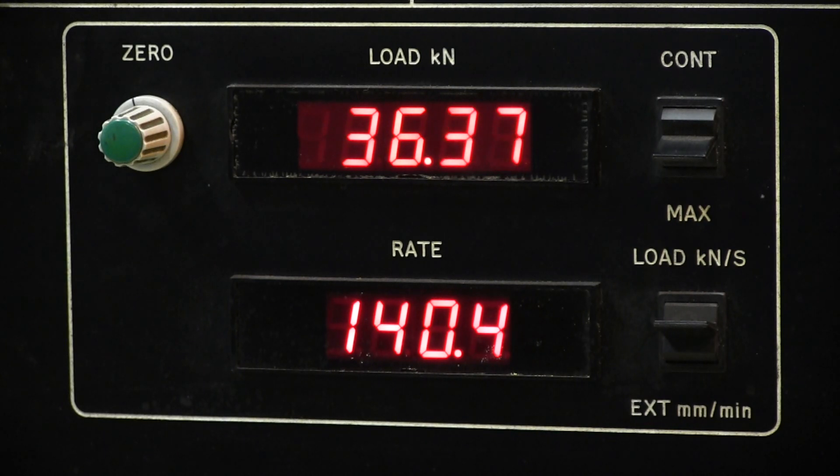Once we've reached an area close to the UTS the rate will decline and eventually stop, although the pull on the chain will continue until it fractures.